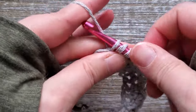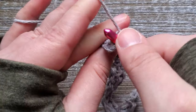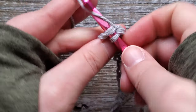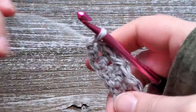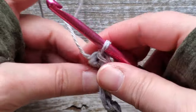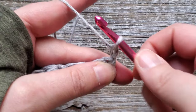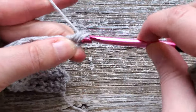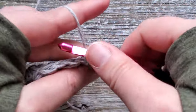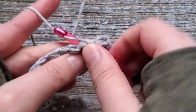When you get to the end of the row, the last stitch of the row should be a slip stitch. When you get to the end of row two, turn your work again. We're going to repeat the same stitch all the way up through row nine. So you'll chain one at the beginning of the row, do a half double crochet in that first stitch, then a slip stitch, and continue that all the way across up through row nine.